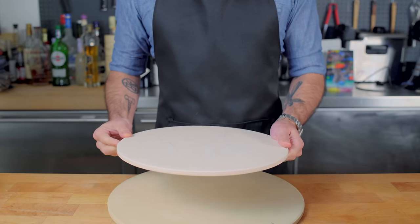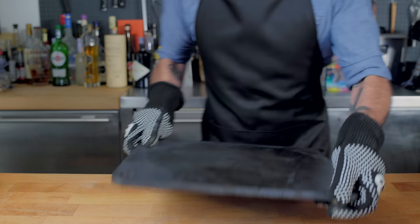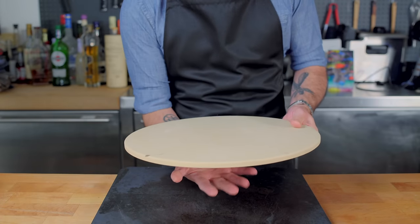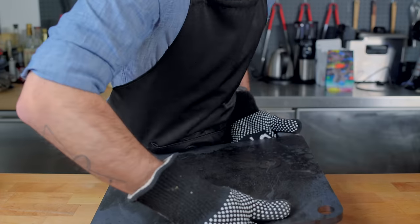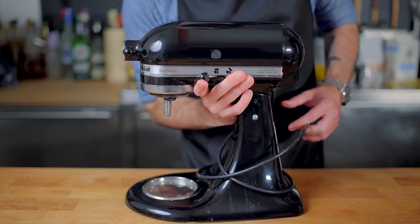Two pizza stones — one placed on the bottom rack of your oven, the other on the top, or even better, a pizza steel on the bottom and a pizza stone on top — creates a little oven within your oven, blasting your pizza or calzone with extra radiative heat from both the top and bottom. When the time comes, we're going to preheat these in a maxed-out oven for one hour before using. But before then, we need to start making our dough.